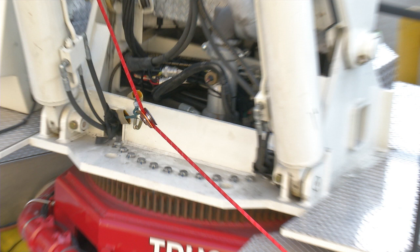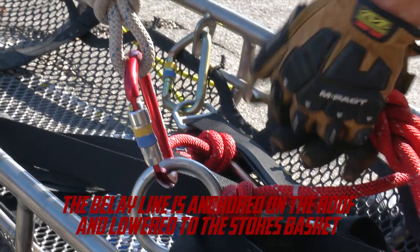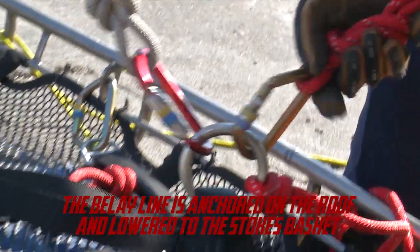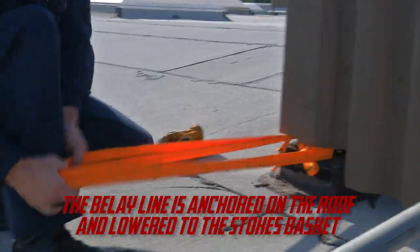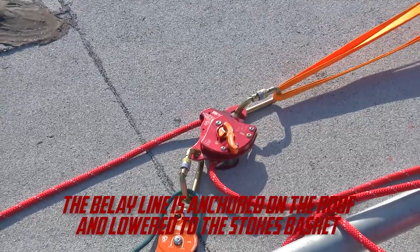Now we're ready to raise the Stokes. The firefighter on the roof has dropped the belay line down. We attach the belay line. What that allows us to do is, once we've raised the Stokes to the ideal position on the ledge, the firefighter on the roof can easily pull the Stokes in using the belay line.